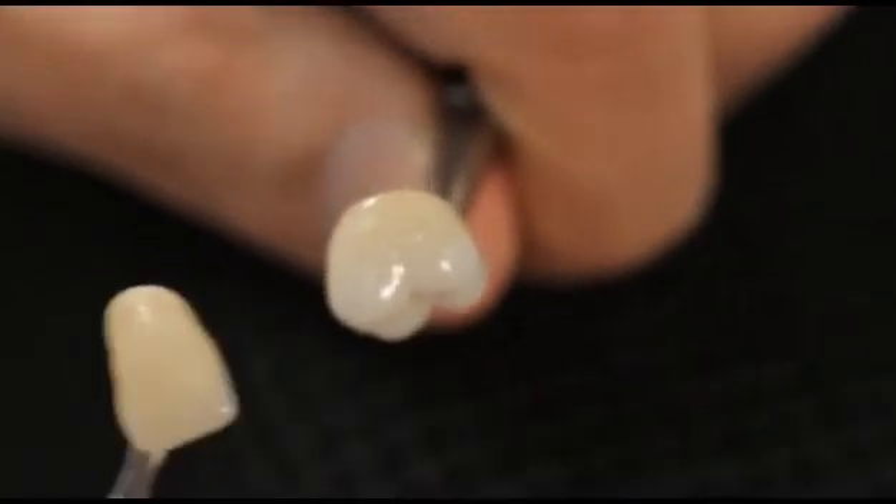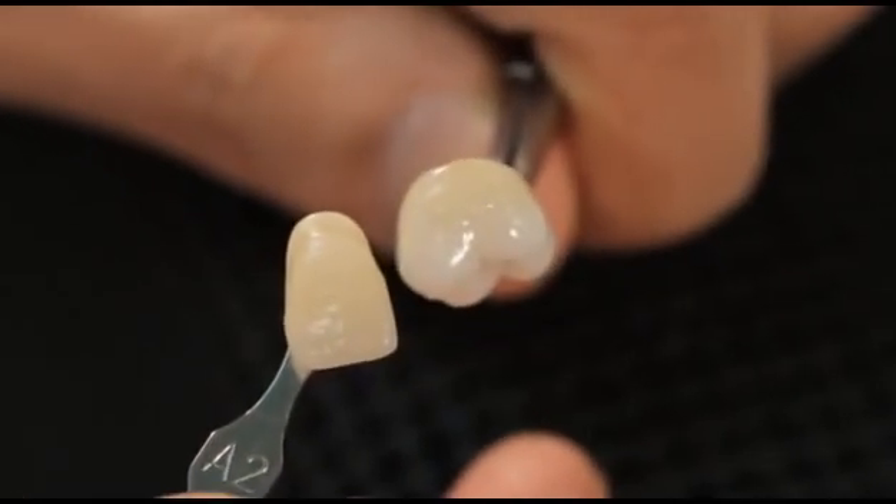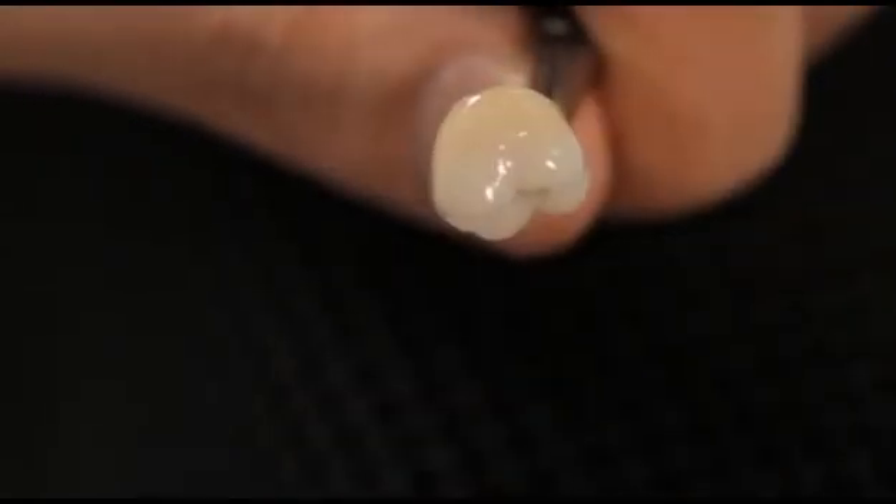These Lustre Paste NF represent a modern alternative for conventional staining and glazing, as well as for the color, brightness, gray value, and surface texture corrections of all your ceramic crowns and bridges. Due to their unique properties, it takes a matter of minutes to individualize the surfaces of your crown and bridge work — to paint on white fans, decalcifications, hairlines and crack lines, or to characterize your restorations.